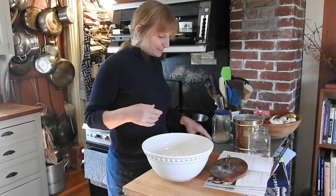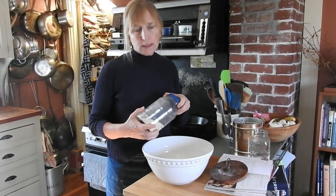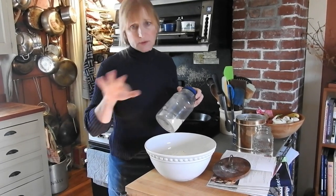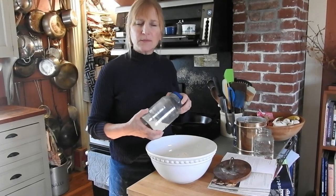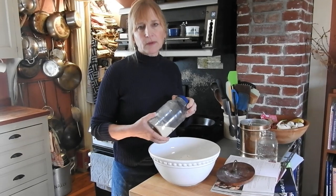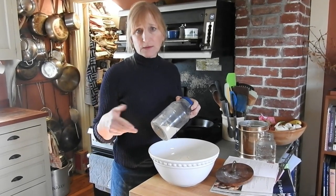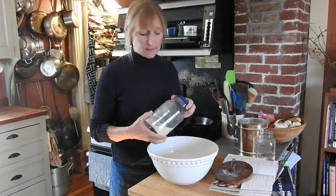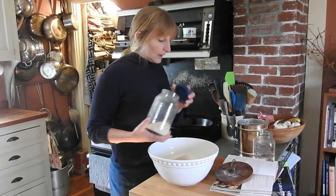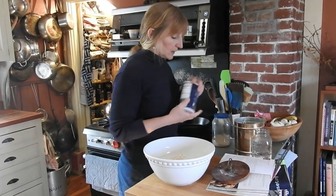Then it's just a little bit of yeast. If you can't get yeast at the grocery store right now, there are ways to make bread with sourdough, which I'd cover another time. I'm also thinking I'll do a recipe that doesn't have yeast — one that uses baking soda and/or baking powder as the leavener. So the yeast goes in — that was a precise measurement of one and a half tablespoons.